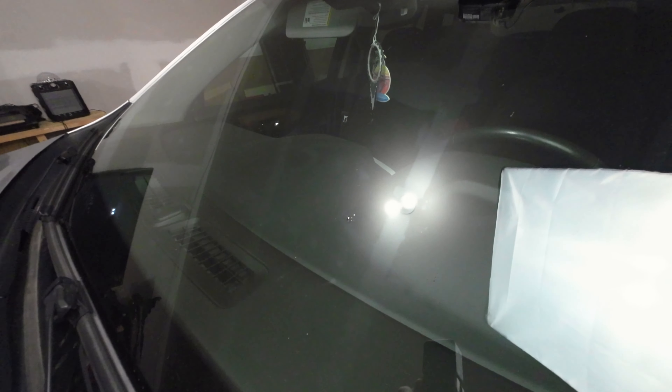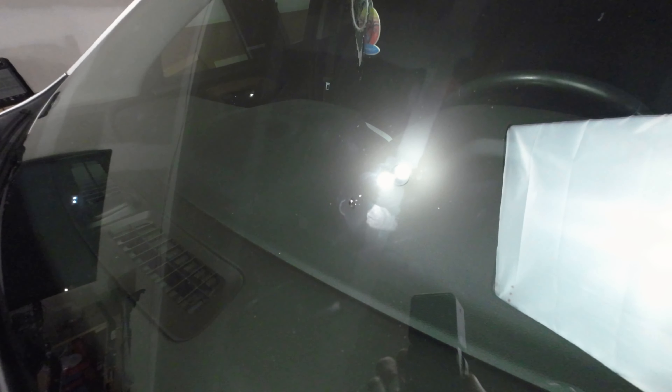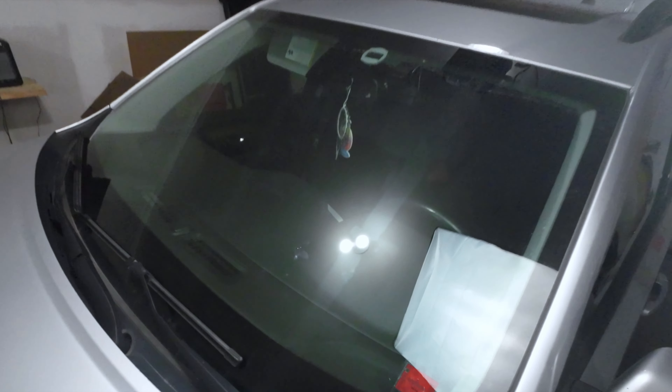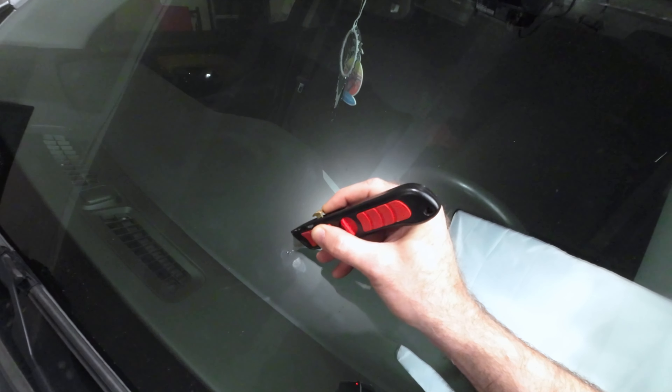Hey guys, welcome back to the channel. Today we're gonna fix a chip in the windshield of this 2018 GMC. A couple days ago he was on the highway and a rock came off and chipped the windshield right here. It's not real bad but I want to repair it just so we don't have to worry about it cracking further.